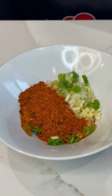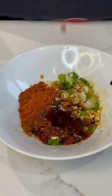Korean chili flakes, soy sauce, dark soy sauce, sesame oil, and some sugar.